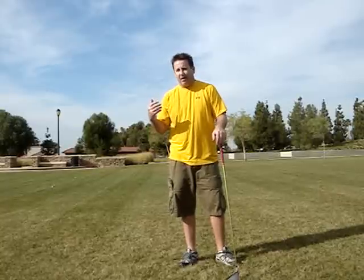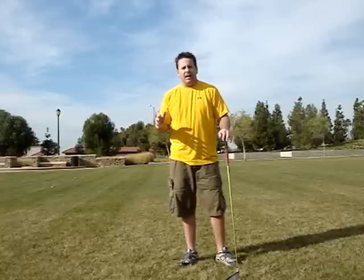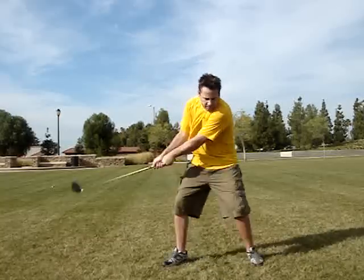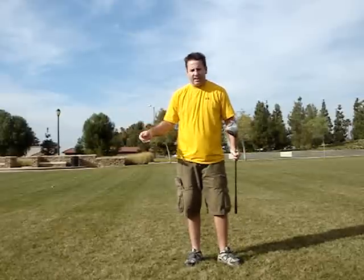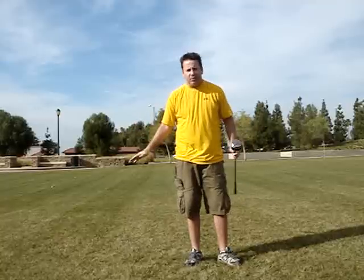Now, if you have a really, really fast backswing — Nick Price notwithstanding — it's really, really difficult to have a good transition. And you see this on ranges all over America. That's terrible rhythm. There's no transition. The swing is short. It's quick. It's choppy. You don't want that.